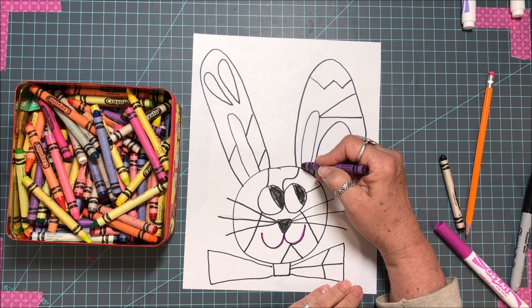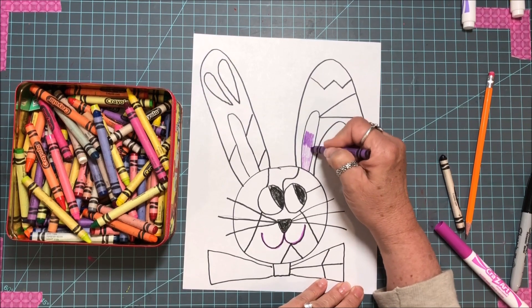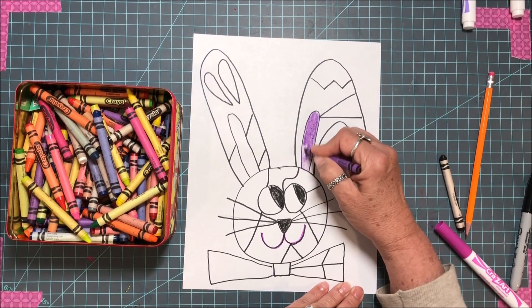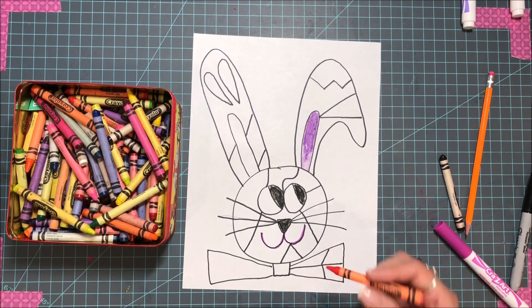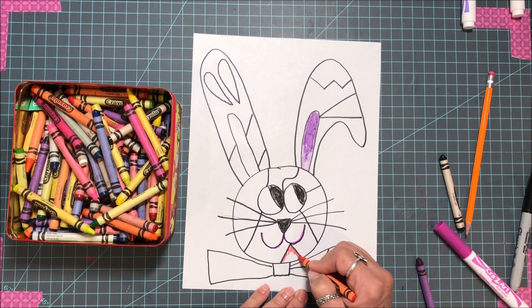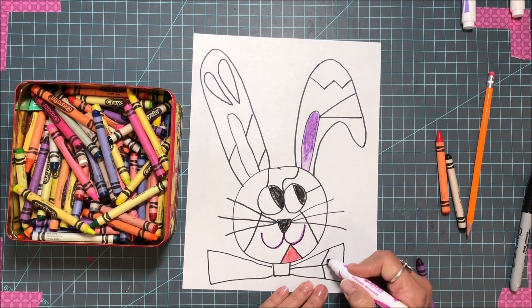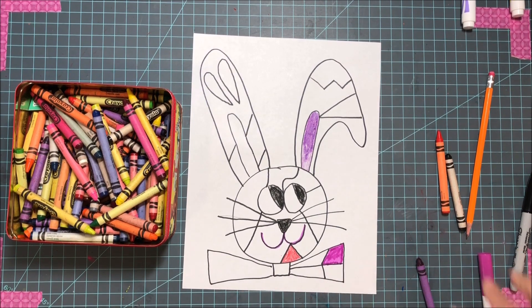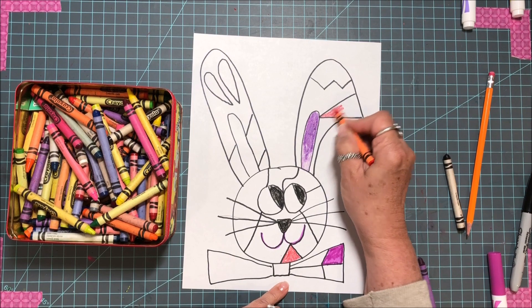Now take your crayons and color. Remember the value — see how light I'm coloring, or I can color real dark; that changes the value of the same color. You can make it blend as it comes down in here. I like to color with crayons — they seem to color better for me, there's more control and I like the outcome better. See how I did this orange and then took the same color in different places so it's random.